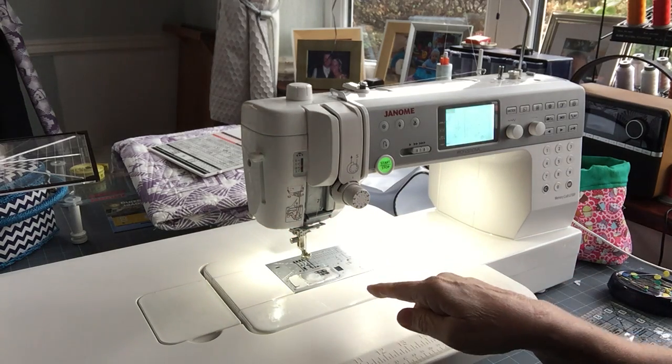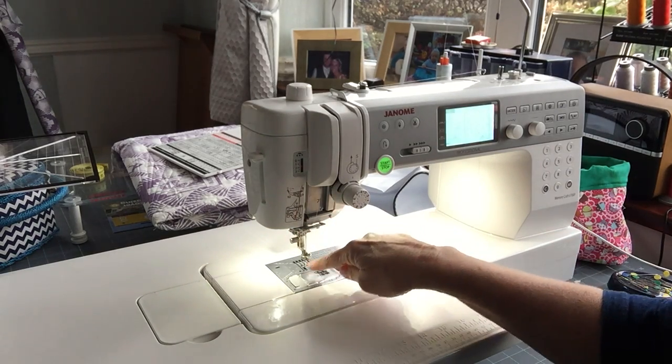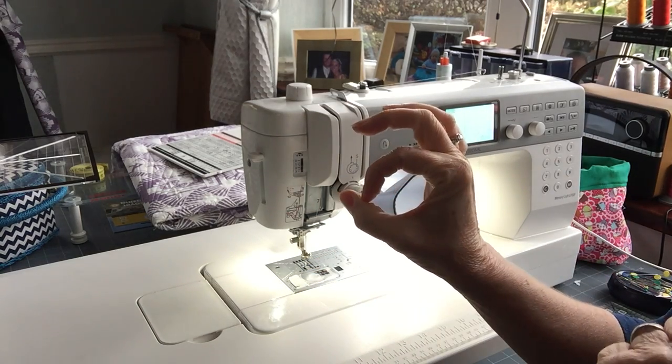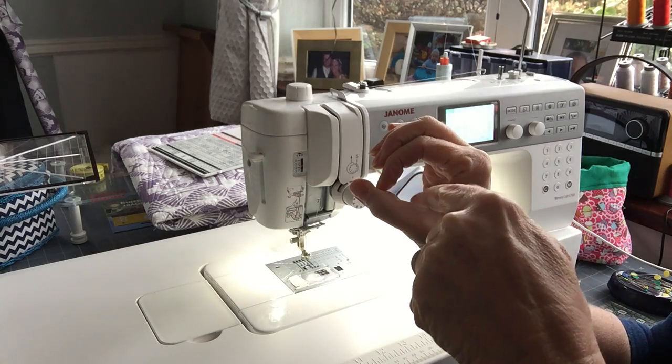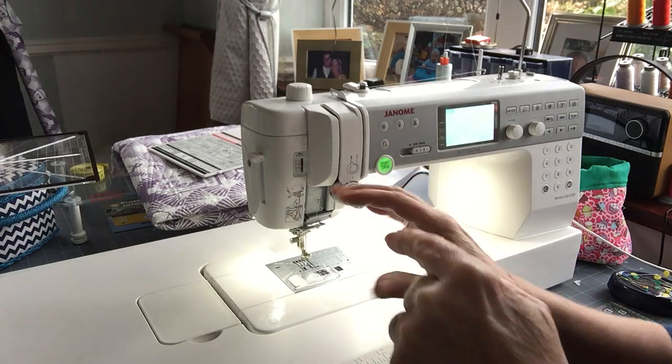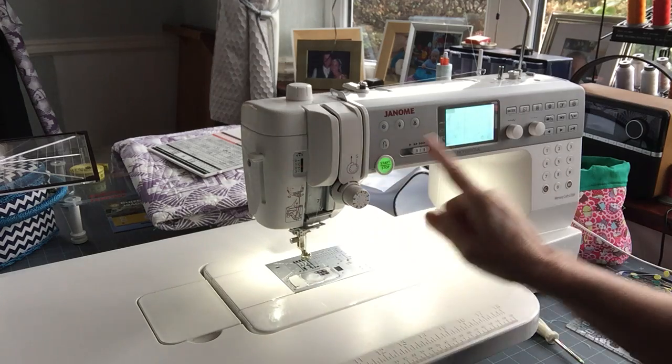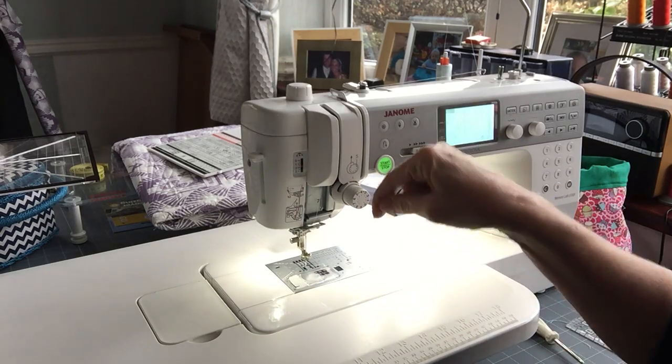If it's in the correct place the needle will sit exactly in the middle of the diameter of the bottom of the foot. If the needle is to the side then it's not in line — you may need to adjust the needle position because it needs to sit in the centre.